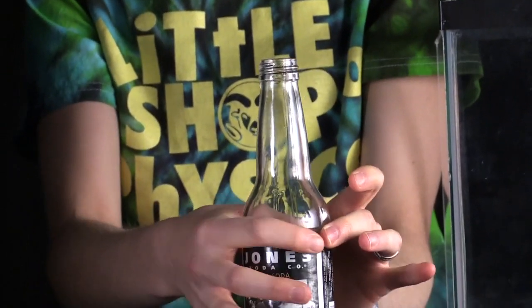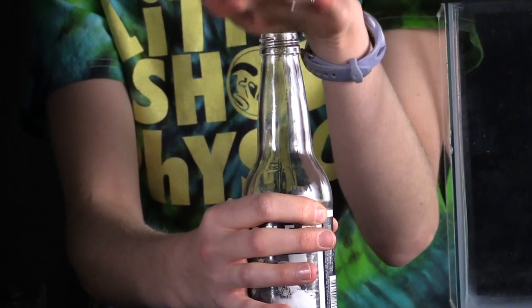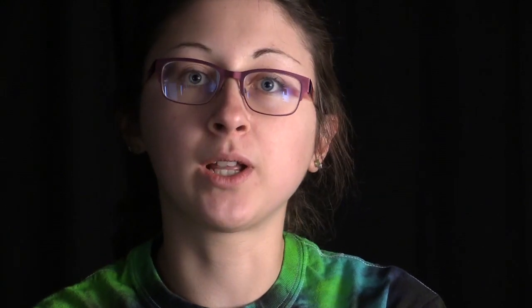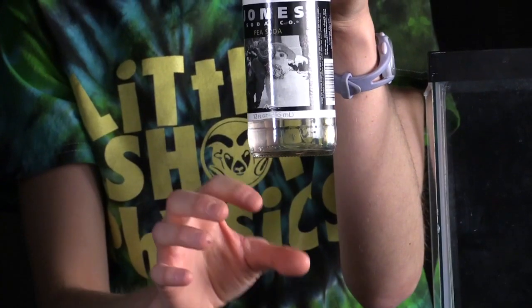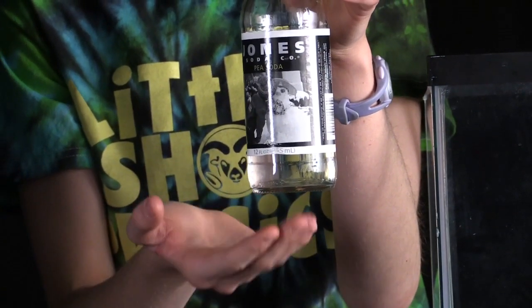But up here you have atmospheric pressure pushing all over the top of the surface of the water. Pressure is force over area, so with a larger area and atmospheric pressure being constant, you're going to have a pretty large force. Force equals mass times acceleration, so with a pretty small mass of water in here, you're going to get a pretty large acceleration. And it's that acceleration of the water that's going to exert a large force on the bottom of the bottle and blow out the bottom.